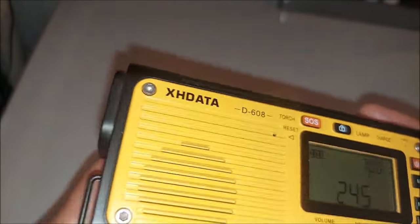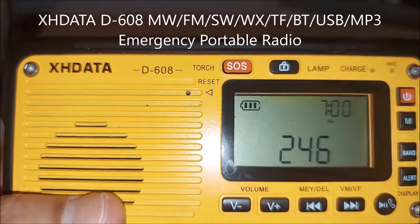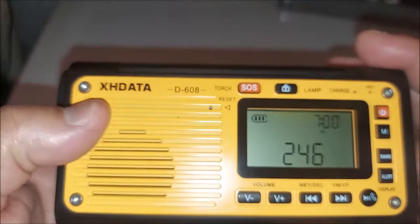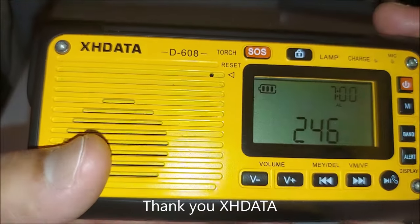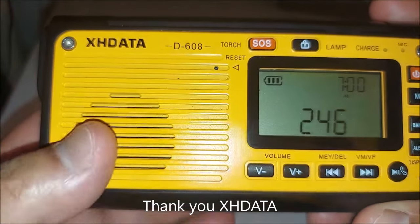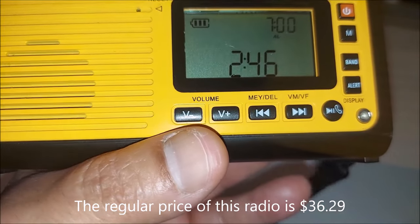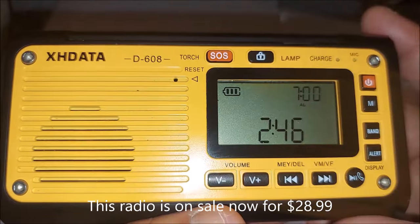Hey, what's up YouTube! I'm back with another video and today I am going to review the Xhdata D608 emergency radio. This just went on sale today. I had this radio for a few months — they reached out to me and asked if I wanted to test it. The regular price is listed at $36.29, but right now it is on sale for $28.99, which is a great deal for what you're going to get.